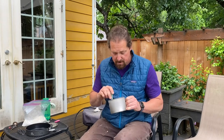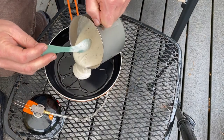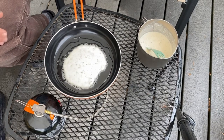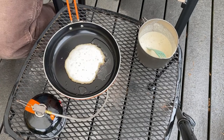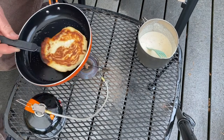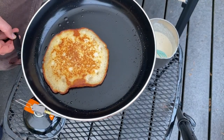Let's fry up some pancakes and see how they do. Alright, I mixed up my batter - nice runny consistency. Got my MSR WinPro 2 stove here. One thing I can see already is that it's really dispersing heat well. This is looking nice. A thicker bottom means you're gonna get better distribution of heat through the pan. That's a nice looking pancake - look at that thing. That cooked up just like a pan at home. Beautiful.